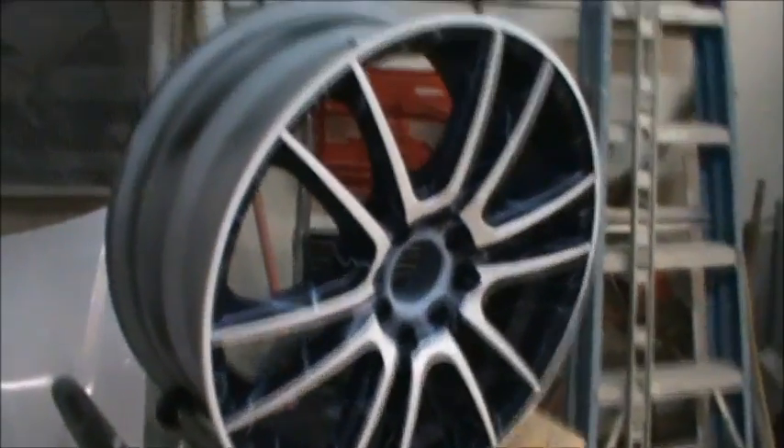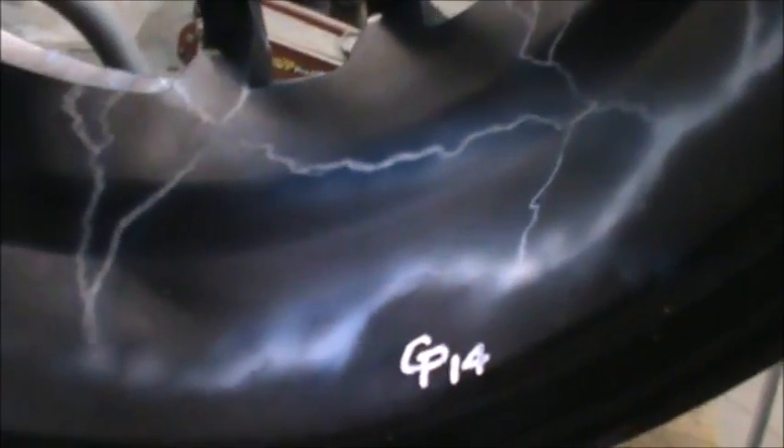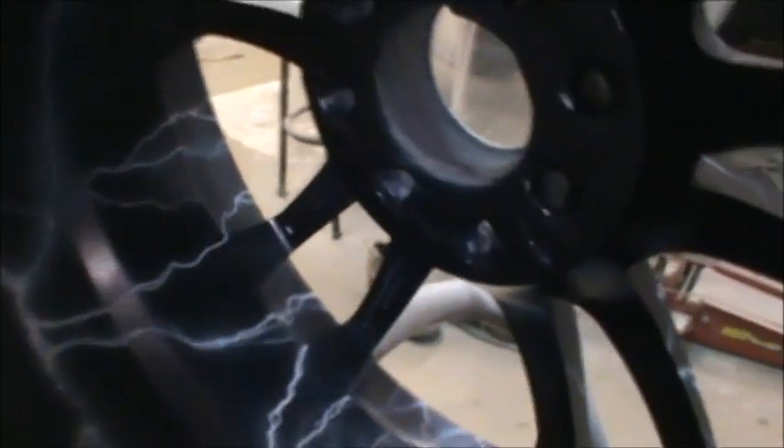Let's give a look at it in the back. Oh yeah, look at all that lightning — sweet! And we've got Greg Porter's initials there. Oh man, awesome, just awesome.